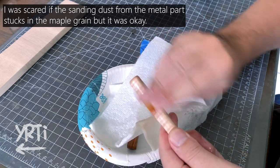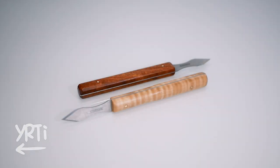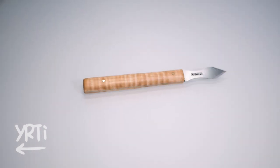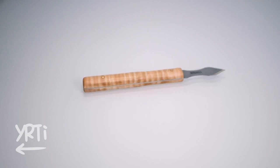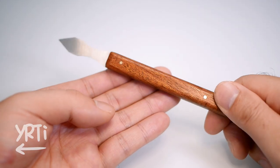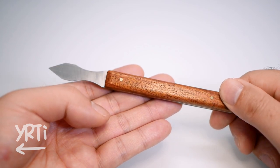And here's the final product. Though there were some mistakes, I liked them. For the maple one, to avoid it from rolling off the table, the end of the knife is square. And this sapele one — it was a good thickness to begin with, so I kept it as a square-ish shape.